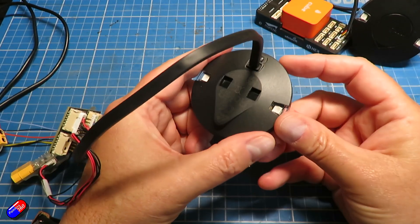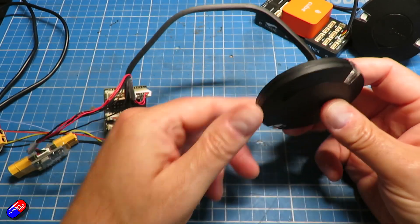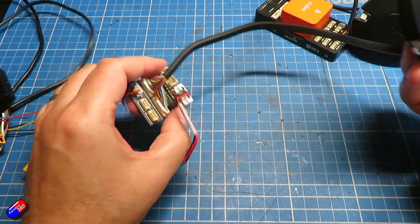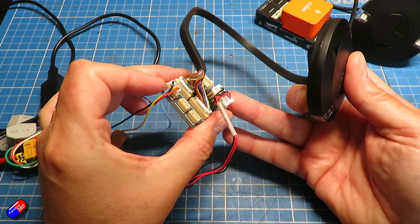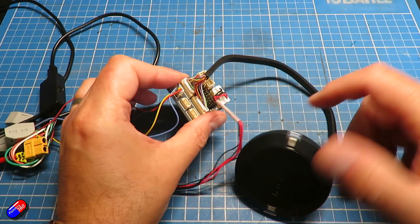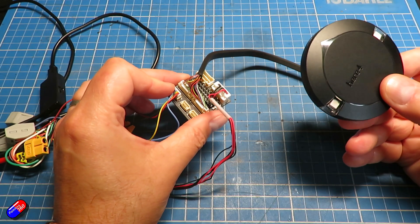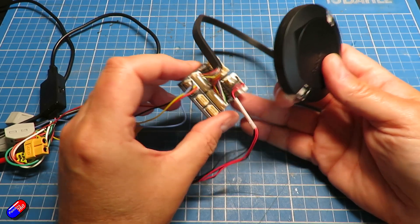So if you get that other cable, crack the case, plug it into the two ports inside the Here4, and plug the other ends of that cable into this little breakout board — which was the other part in the box — then what we have here is actually a flight controller.